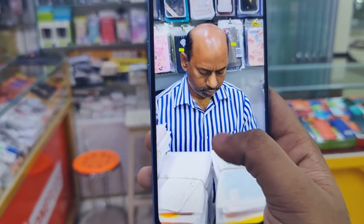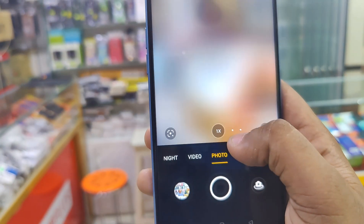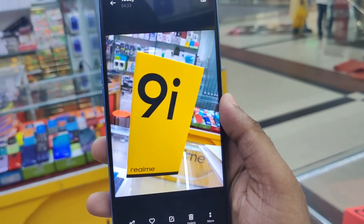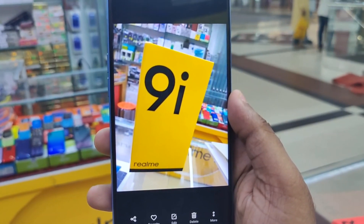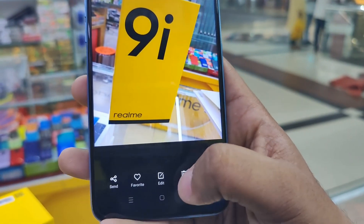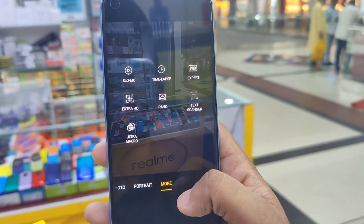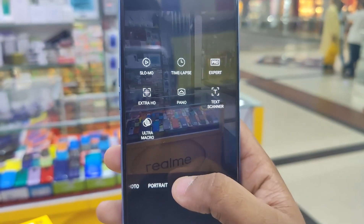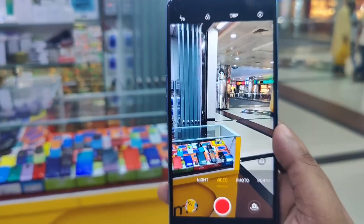The camera is very satisfying and beautiful. The skin tone and color reproduction are very good. Camera modes include slow motion, time-lapse, face, expert pro, extra HD, and ultra macro. Night mode is also very good on the Realme 9i.